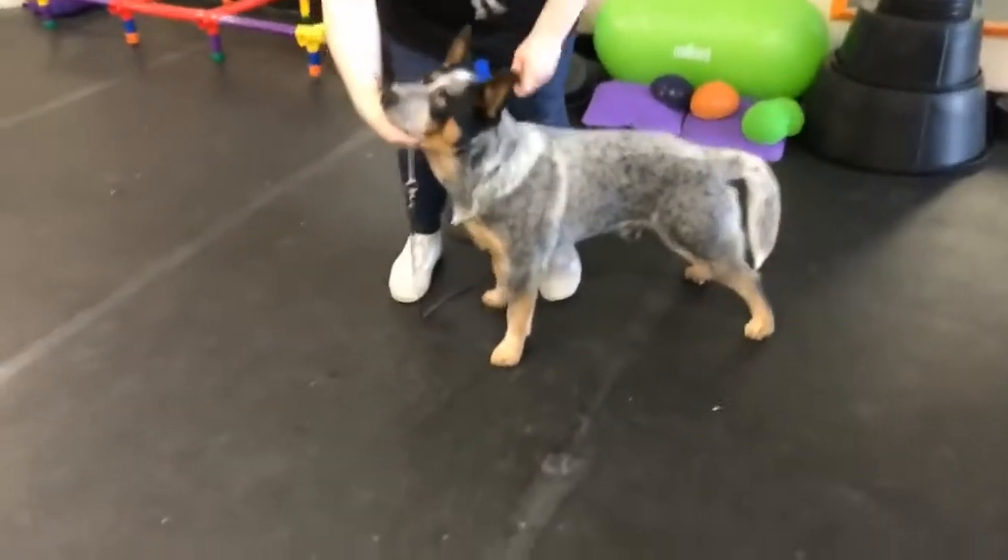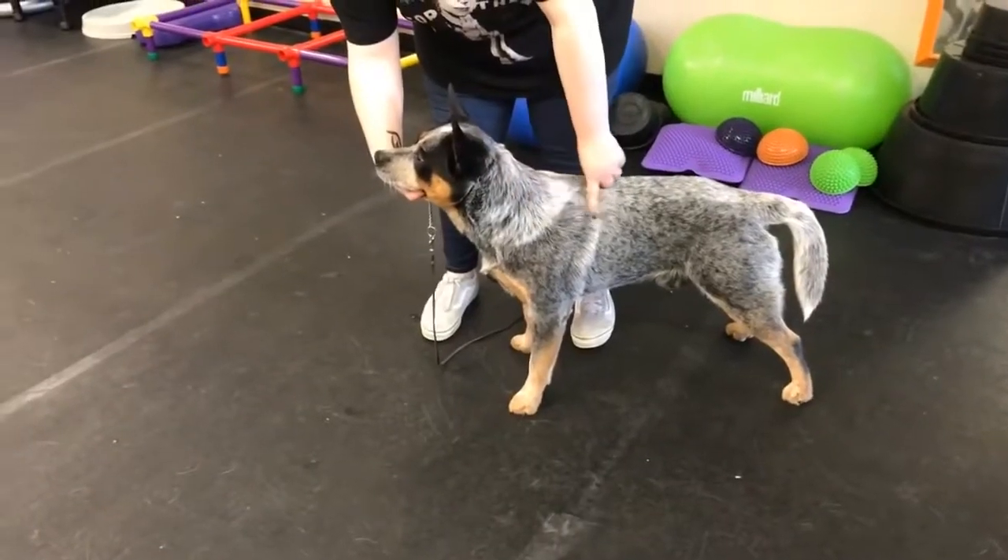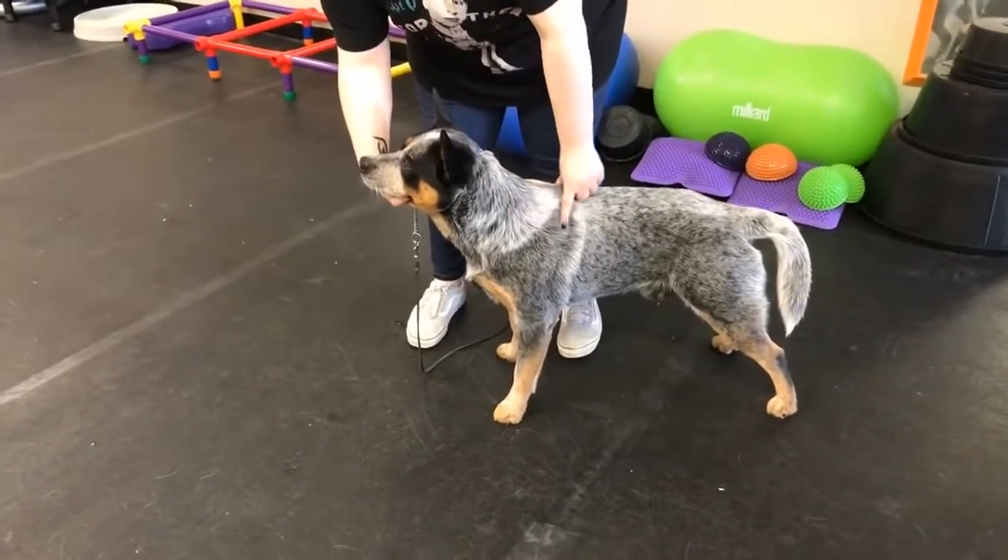Okay everybody, so we have Ponder and Maddie today and we're going to show you some skills that are going to help you with perfect free stacks.